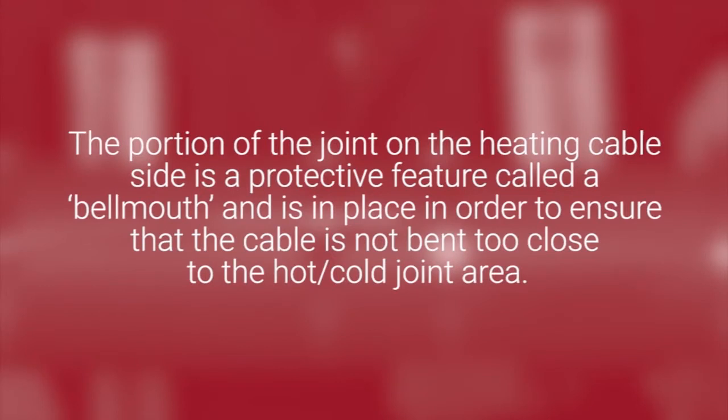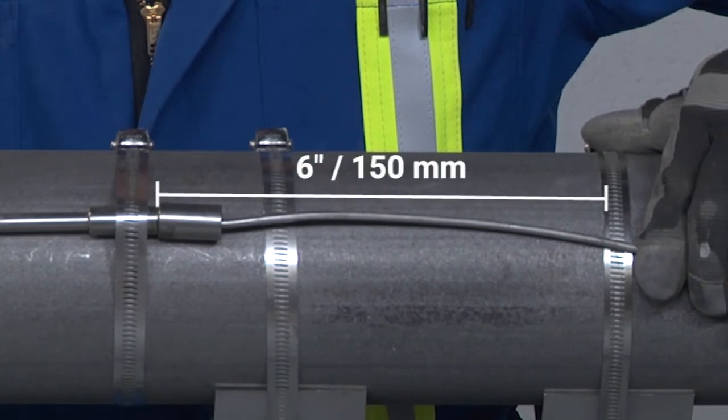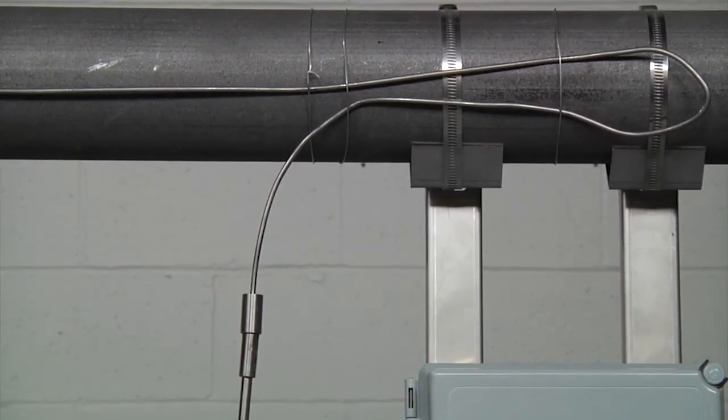Note that the portion of the joint on the heating cable side is a protective feature called a bell-mouth, in place to ensure that the cable is not bent too close to the hot-coil joint area. Ensure the band is placed directly over the hot-coil joint portion and not the bell-mouth portion. Attach the heating cable and cold lead on each side of the hot-coil joint, leaving approximately 6 inches (150 millimeters) on each side. Care should be taken not to over-tighten straps or tie wire used to attach cables and joint components to the pipe; materials should be free to expand and contract during heating and cooling cycles. In some instances where the maintain or exposure temperatures exceed the capabilities of the hot-coil joint, the hot-coil joint must not be fastened to the pipe, and a small length of the heating cable and the hot-coil joint will be located off the pipe. Follow the detailed instructions in the design documents for installation at the hot-coil joint area.